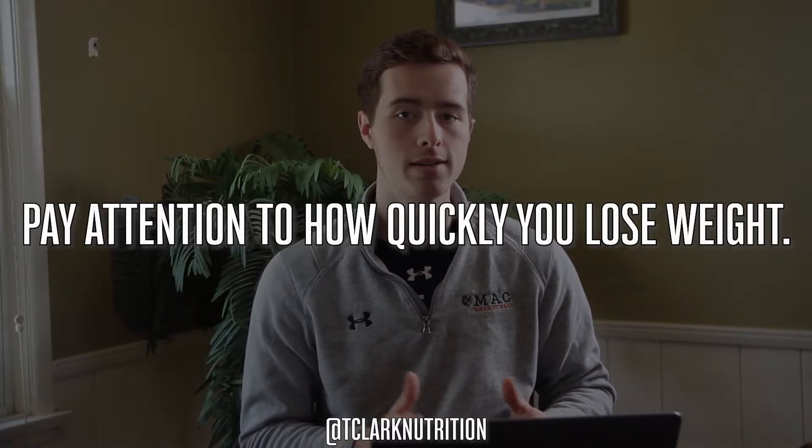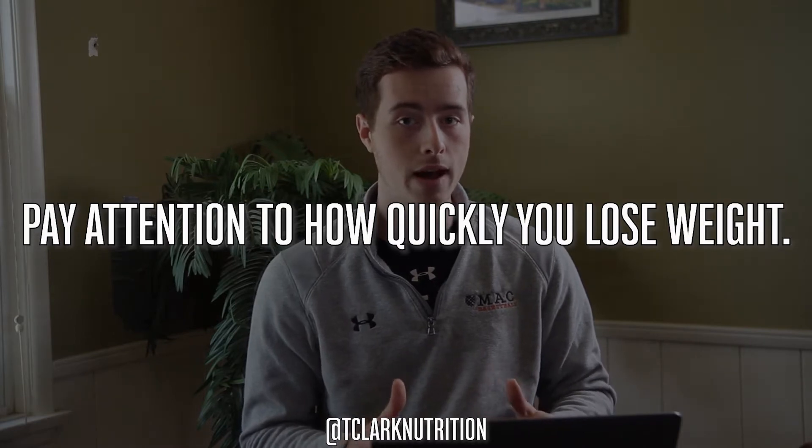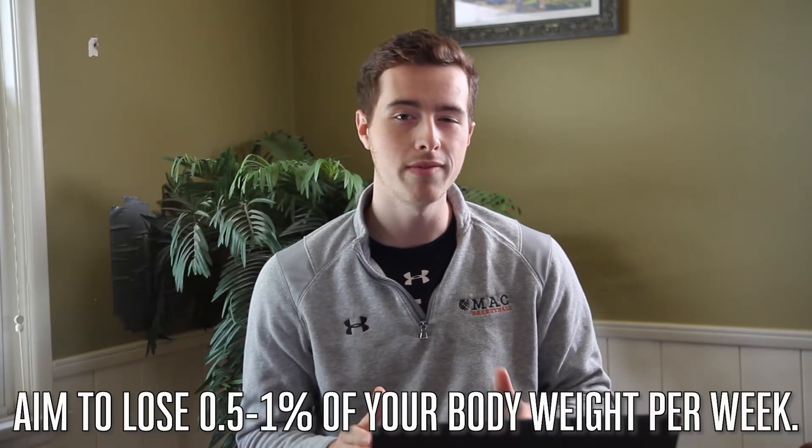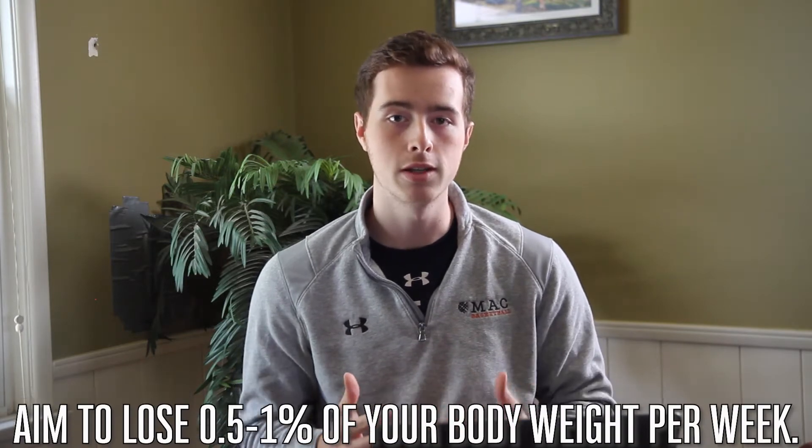A good way to make sure you're not in too deep of a calorie deficit is to look at your rate of weight loss. In general, when looking to lose fat while minimizing muscle loss, you want to lose 0.5 to 1 percent of your body weight per week. So if you're a 200-pound individual, that's about one to two pounds. It doesn't seem like a lot, but one to two pounds per week over a consistent period of time will add up pretty quickly.